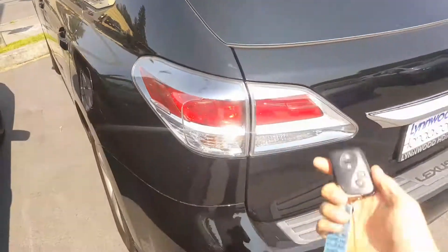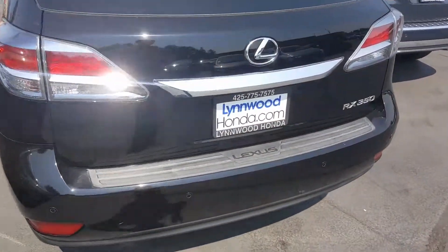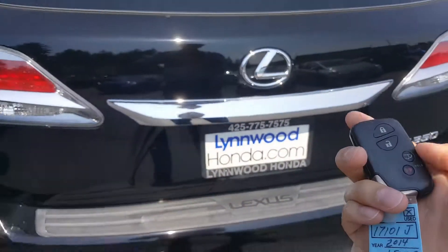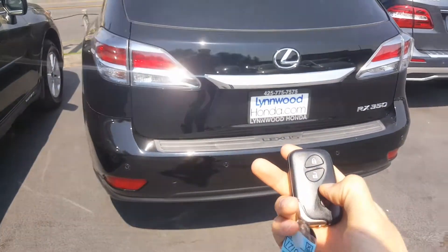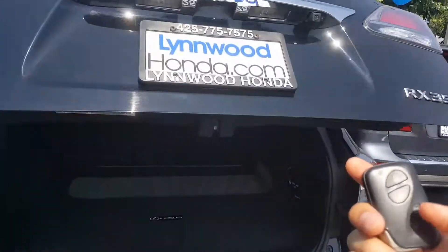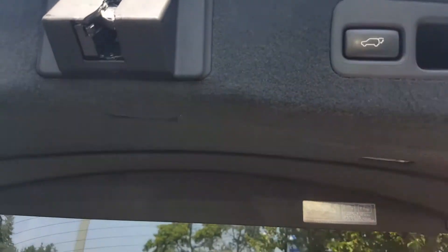Let's take a look at the cargo area. There's a power tailgate right here and you can control it with the key fob by holding this button. Before we open this up, I wanted to show you the rear view camera located right here. So let's go ahead and open the tailgate — click on that key fob, hold it, tailgate opens up. If you wanted to shut it, same button, just hold it. There's also a button here for your convenience to shut the tailgate.